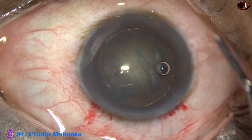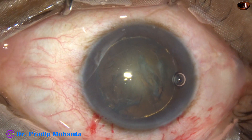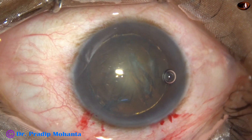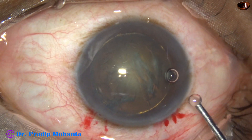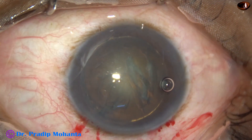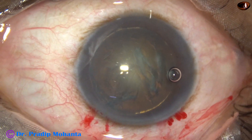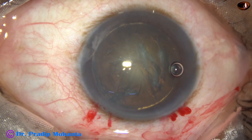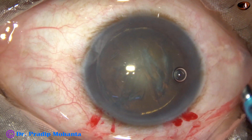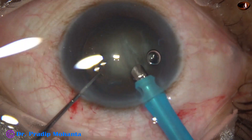Now some more viscoelastic is added, and this is the time to introduce the phaco needle into the anterior chamber. The phaco needle goes in with its bevel down, with irrigation on.